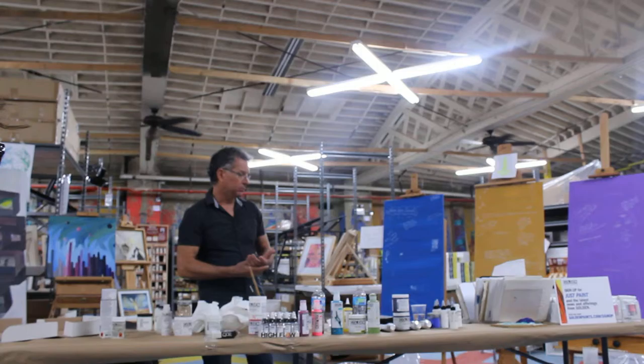Now I'm going to talk a little bit about gels and paste, in different categories.